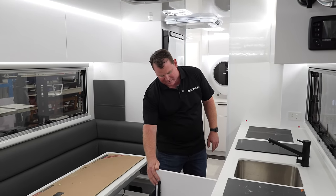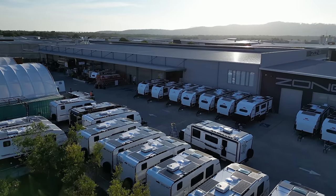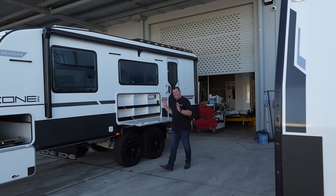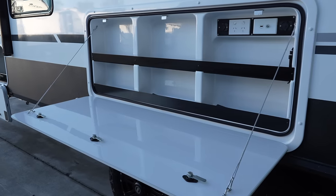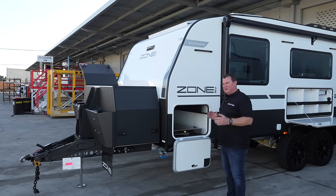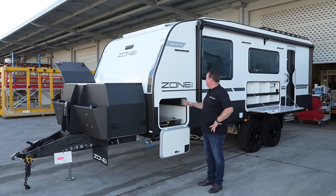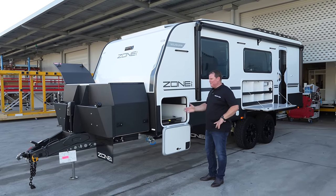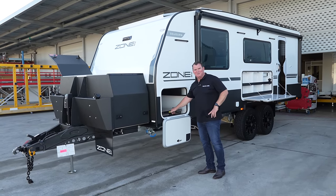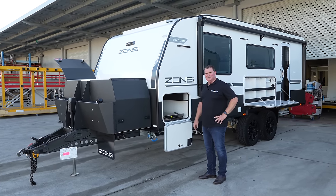All the water and everything's done now — have a look through this one. It's come out a really nice van. So now here we are at the end of the line. We've done everything, we've built the van, it's complete. This is handover day tomorrow — pretty exciting at the end of the week. Vans go out every day, but particularly on a Friday people love picking up and going up to Hang-a-Row for that great experience. What an absolute pleasure it is for us to build this Sojourn for this family. Hopefully we can help make that dream come true for you as well, and we look forward to getting you in the Zone — because we really do believe it's in a zone of its own.